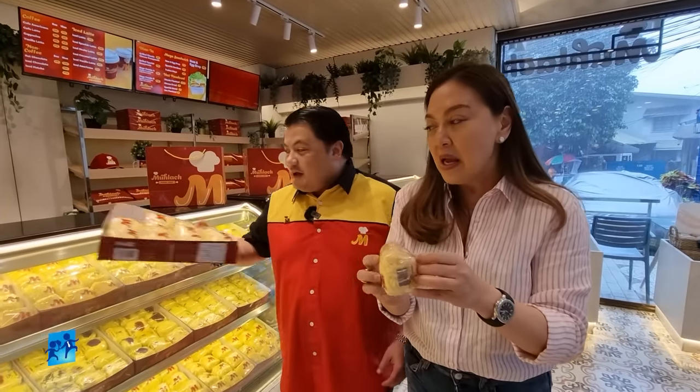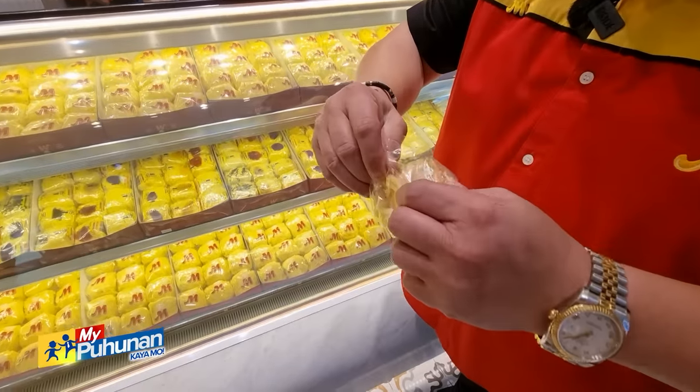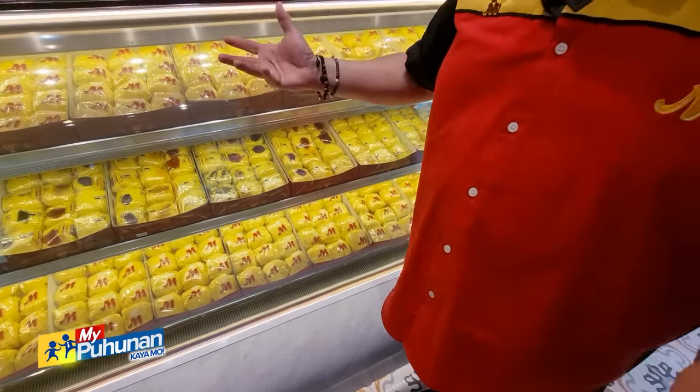This is the original Mulac Ensaimada. I started 30 years ago. How do you open it? There are a lot of reasons for opening the Ensaimada. We don't have to put it in the front — it's empty. It's easy to put it in.